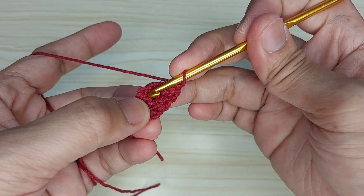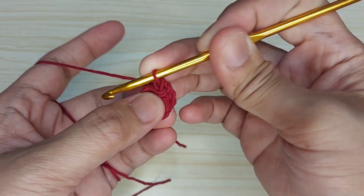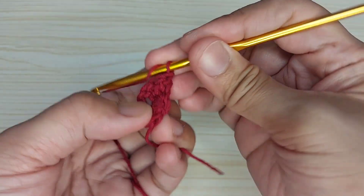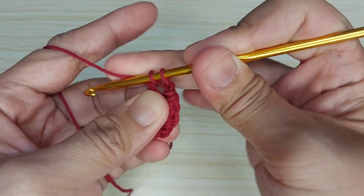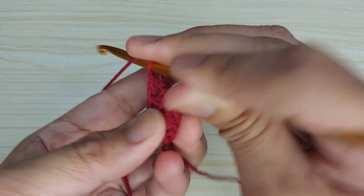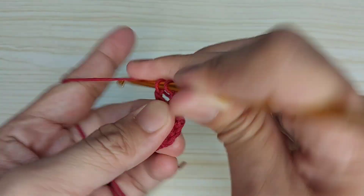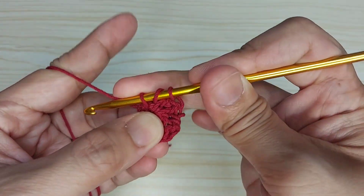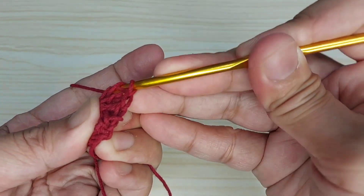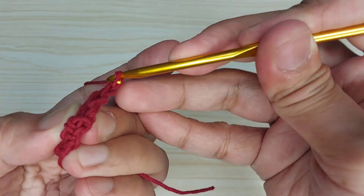Then let's make three double crochet here and chain one at the center: one, two, three, then chain one.